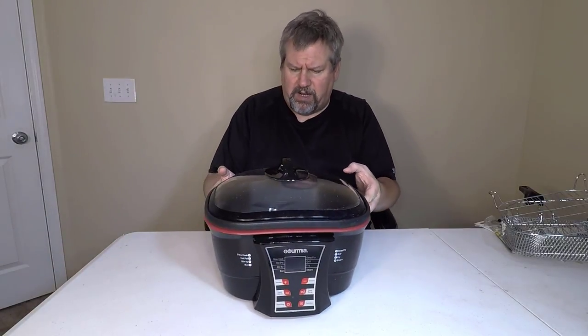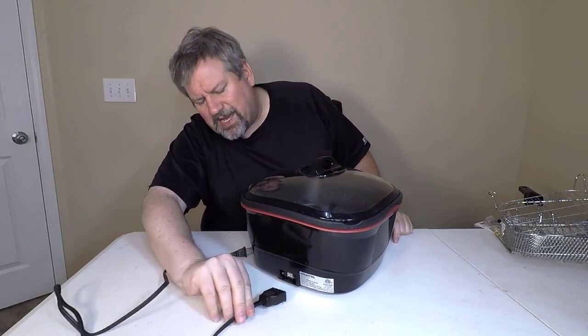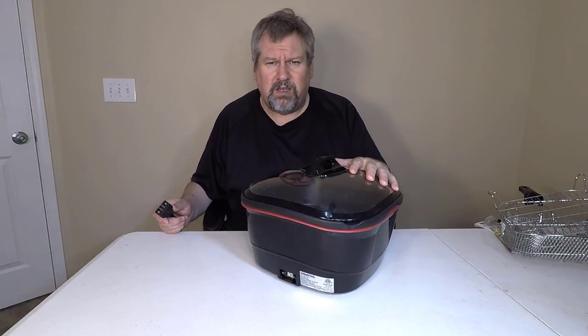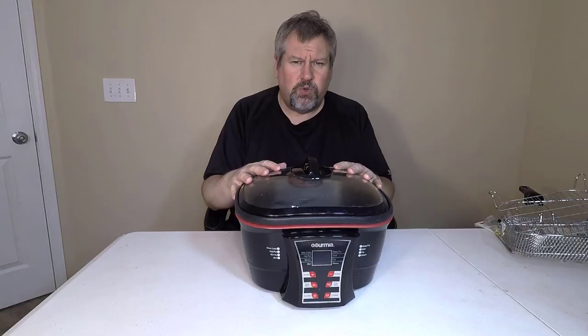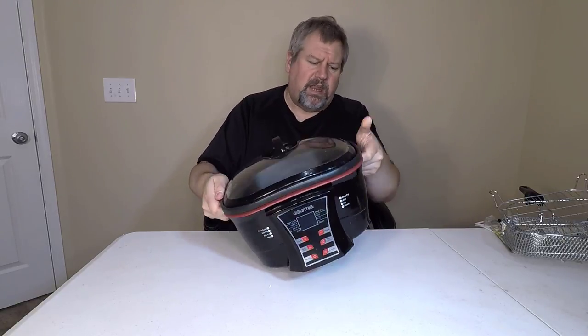It's a very well thought out product. In the back, they have a magnetic detachable plug. What I've been doing sometimes is putting a bunch of beans in the fridge with the unit. If you want to transport it — take it to a potluck or church outing — you can pull the cord off. That's awesome. It also makes it easier to store if you don't want it on the countertop. They put handles on each side so you can easily carry it.